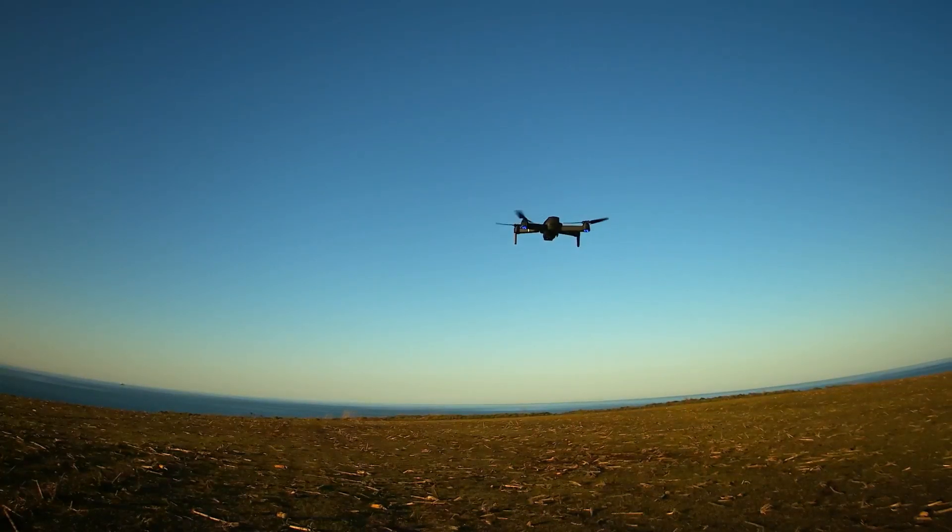Hello, today I will talk about headless mode for the E520S drone. Headless mode is good for beginners. If you don't know how the drone works and how it moves, it could be a good idea to start using the drone in headless mode.